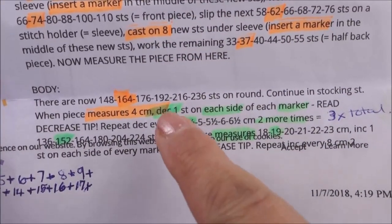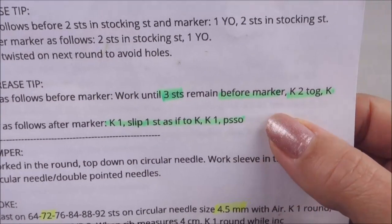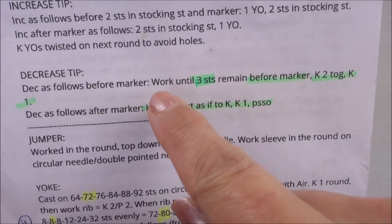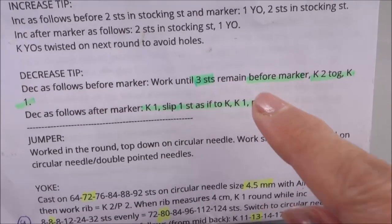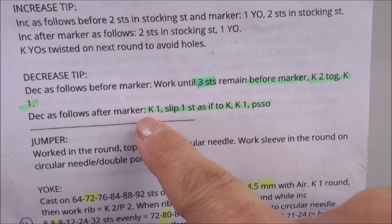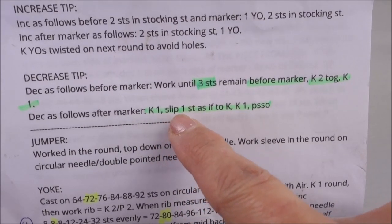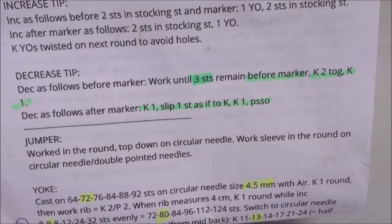So once you've decided and if you want to do the decreases, let's turn the camera around and start doing them. Looking at the pattern, we need to decrease one stitch each side of the marker. At the top of this page we have the decrease tips: work till three stitches remain before the marker, knit two together, then knit one, slip the marker, and on the other side of the marker: knit one, slip one as if to knit, knit one, and then pass that slipped stitch over. So that's what we're going to do next.